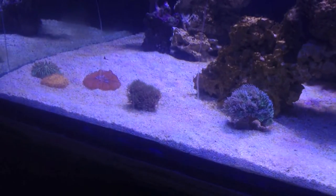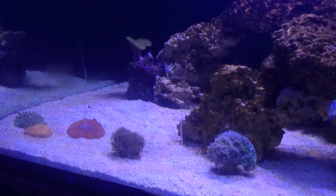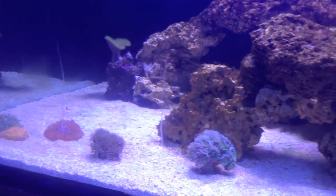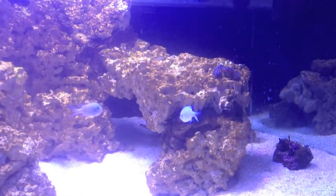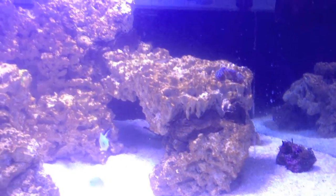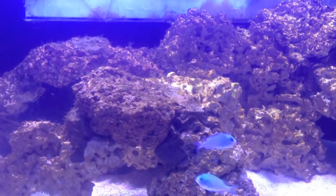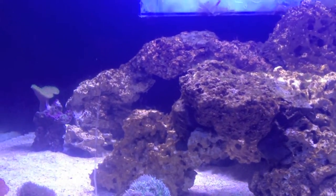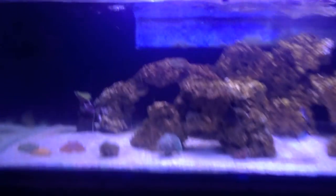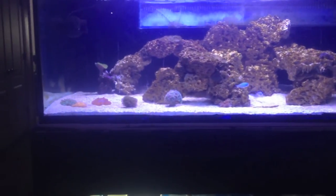I'm really excited to be back at this level again, guys. Ever since breaking down the 220, it's just been these little holding systems — it's been kind of sad. I'm used to having a giant reef and having to dose everything. I got my dosing pumps hooked up again, so that's exciting. I'm real happy to be back at this level again. Can't wait to get all my SPS in this tank and watch it thrive. I really just want this set up now, but I know I gotta take my time.